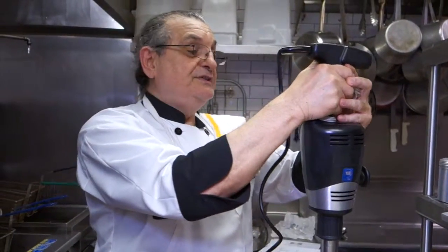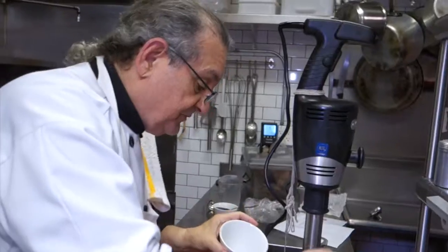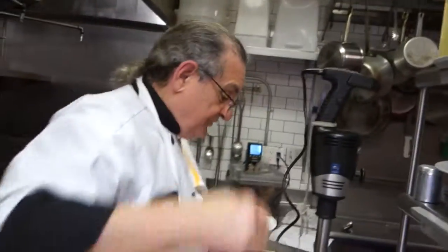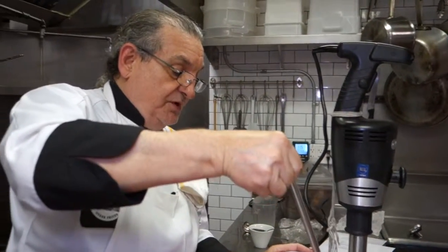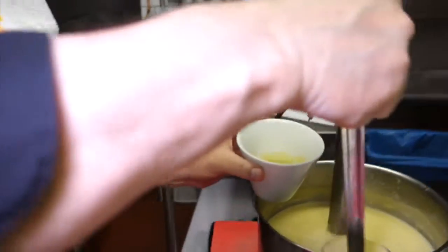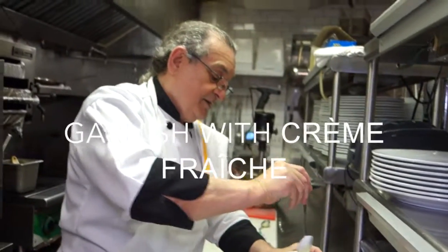Our soup is very well blended. Perfect — absolutely perfect. This is the consistency we want: nice, smooth, velvety. This is the color we want. A little touch of crème fraîche. And voilà!